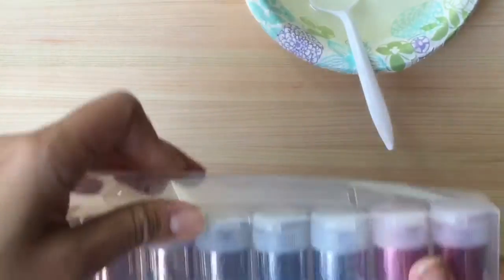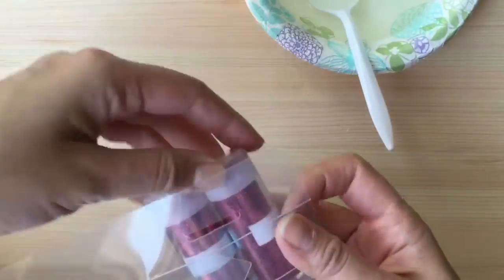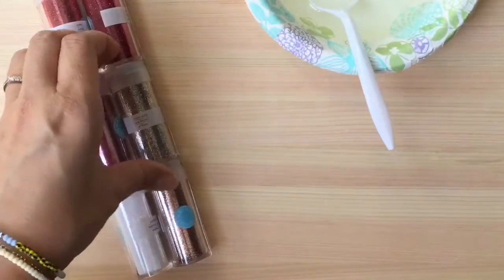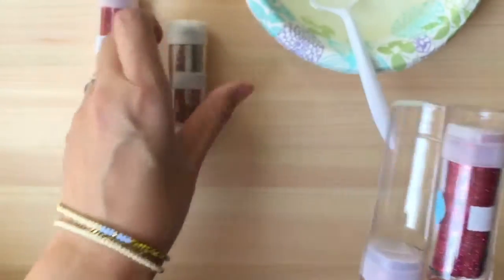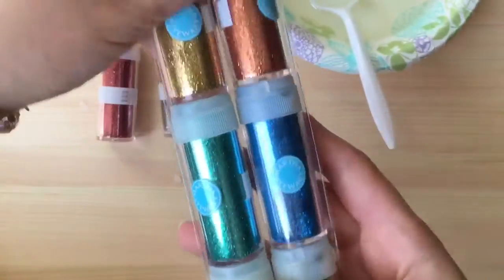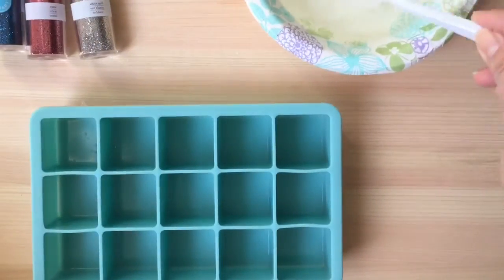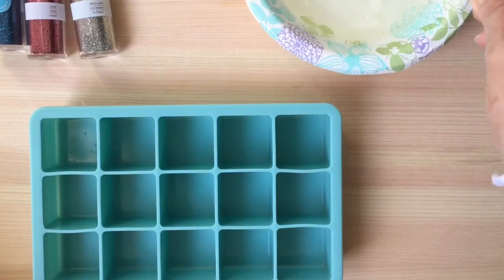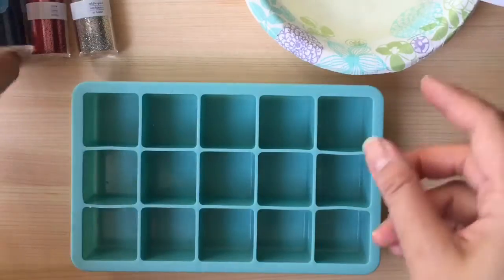The soap is now pretty melted and I'm going to take some glitter. I have a whole pack of glitter and we're going to make a little bit of glitter soap. I'm going to use some pink glitter and some silver glitter, and how about this blue glitter — it's really pretty too. So these three colors look good, and you want to make sure the soap is melted but cools a little bit so you don't melt your Shopkins.